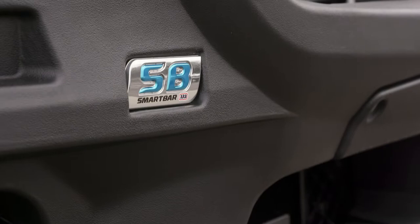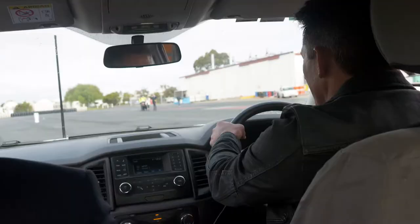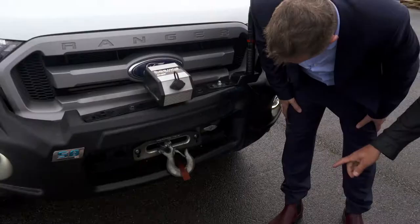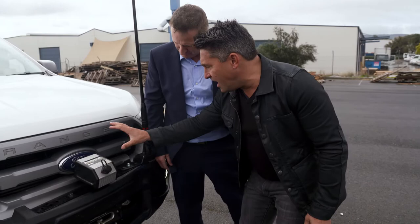I'm interested to see how this thing performs — let's go have a look at it. We hit it pretty hard, that's a pretty good impact. It's amazing, and the car's not damaged at all.